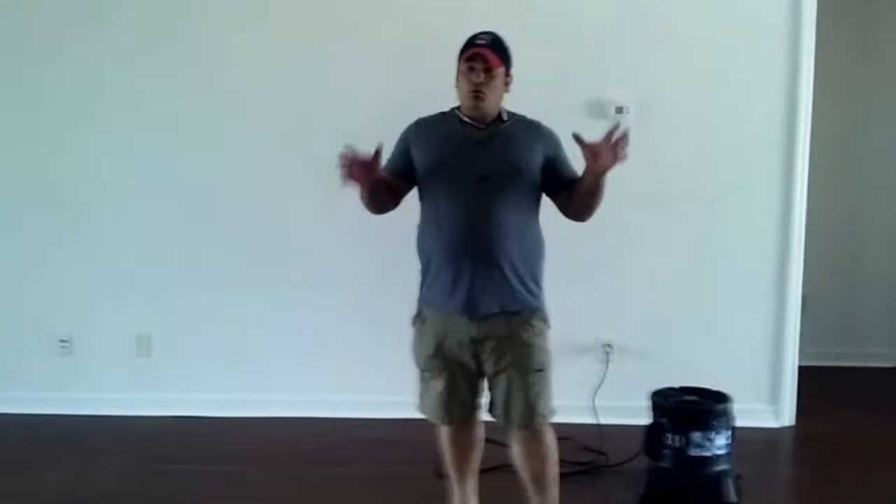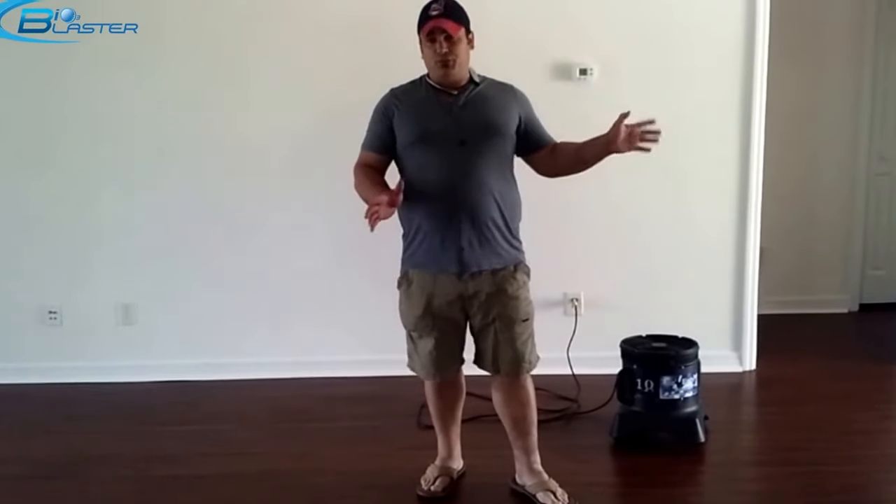We're inside this 1,500 square foot house in Citrus Hill, Florida. We've brought three Bioblaster Ozone Generators to this project so that we can absolutely guarantee that we knock out this smoke odor. As soon as we walked into the doors of this place, the smell of cigarettes just reeked. It's been on the market for almost a year, and they haven't been able to sell it in a community where properties are moving like hotcakes. There's a beautiful golf course right out the backyard — it's an amazing property — yet the smell of cigarettes is stopping the sale.